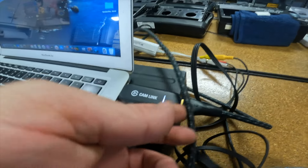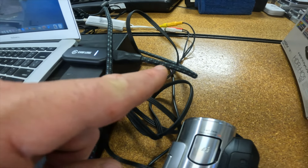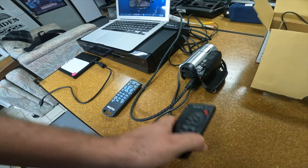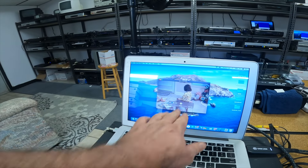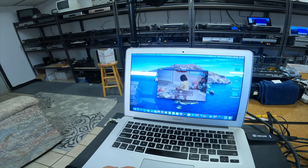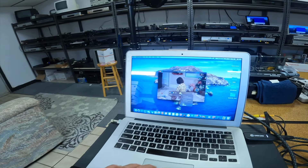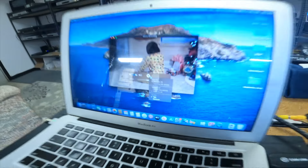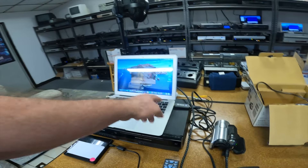I'm using the CamLink 4K, and I've got that running through an HDMI cable going into the back of the camera. I've got my little remote here to control the camera. I've gone into QuickTime Player and I'm making the recording through there. All you have to do is select the CamLink 4K and the CamLink 4K microphone, and then you can get an HD recording through this.